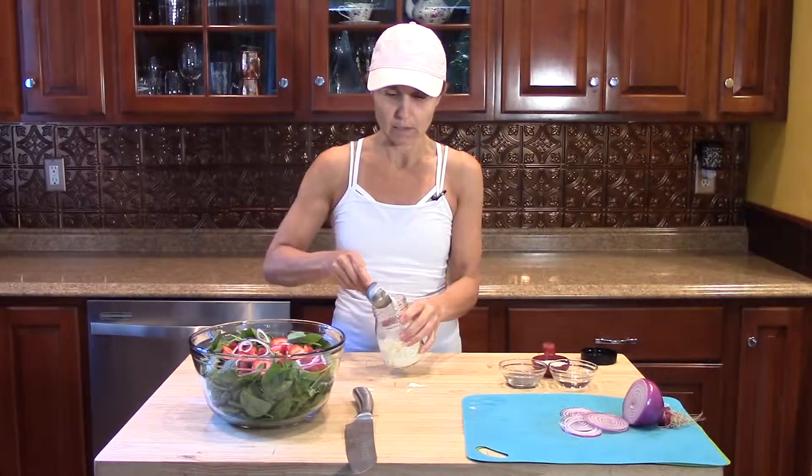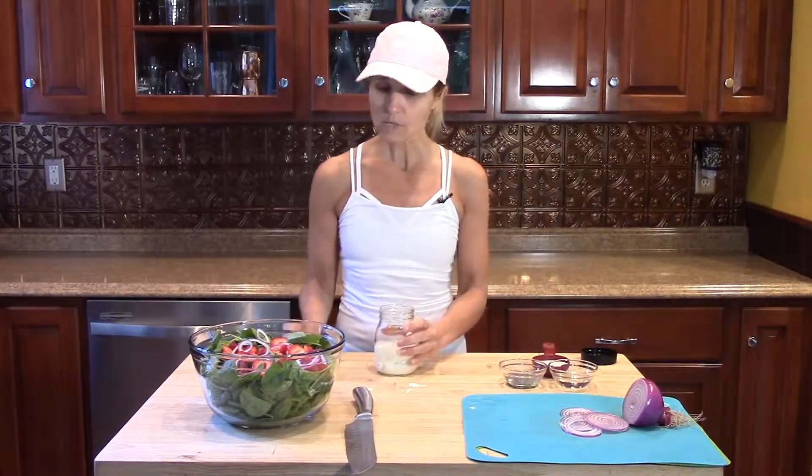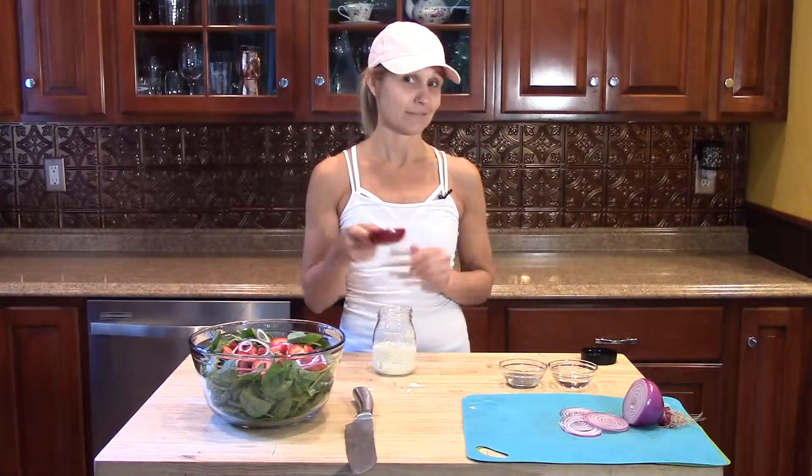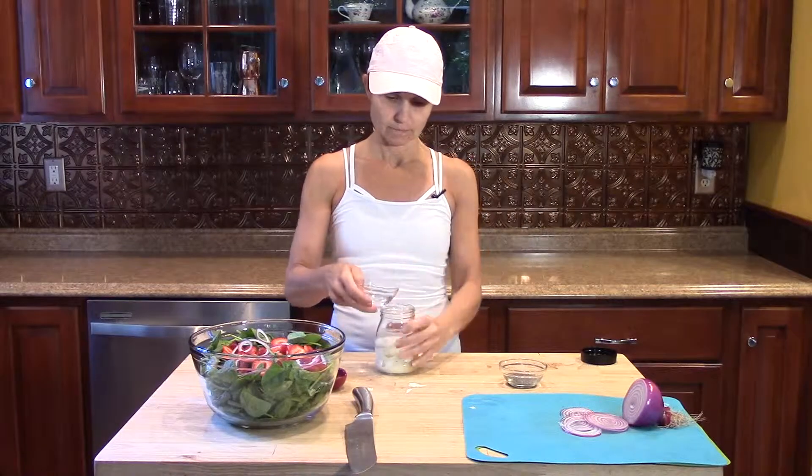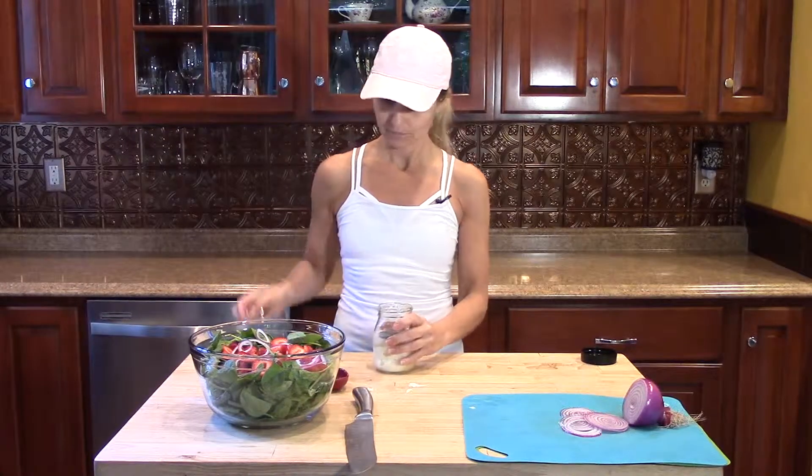I'm going to add about a quarter cup of milk — I'm using unsweetened almond milk. You can use whatever milk; the original recipe calls for whole milk and that's fine too. Another thing you're not going to believe, but I do add sugar to this. It's a really sweet poppy seed dressing, so you need to add some sweetener. If you prefer, you could do honey or maple syrup. I'm using plain organic unprocessed white vinegar. And last but not least, the magic ingredient is poppy seeds.